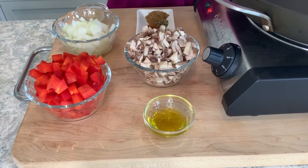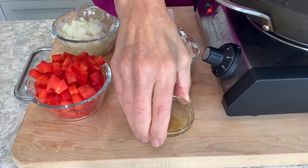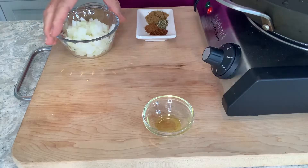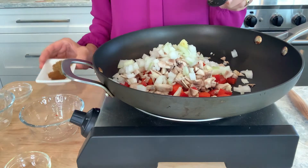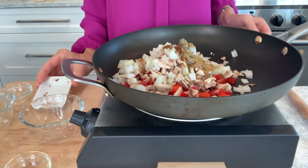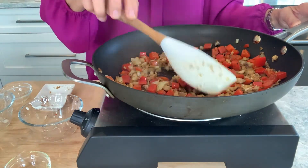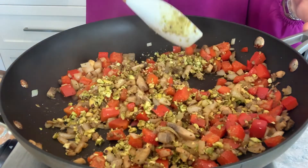Now for the crumble filling. Heat a tablespoon of olive oil in a large nonstick skillet over medium-high heat. Add one cup of diced bell pepper, one and a quarter cups of chopped mushrooms, half a cup diced onion, one minced garlic clove, and seasonings like cumin, oregano, chili powder, and chipotle powder. Cook the mixture, stirring frequently, for seven to eight minutes until the veggies are tender. Stir in half a cup of those chopped pistachios and season with salt to taste.